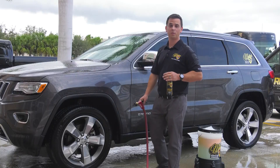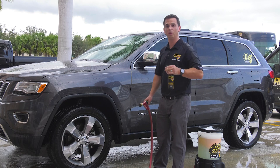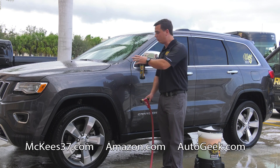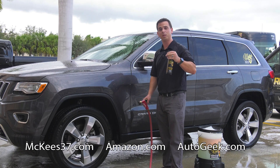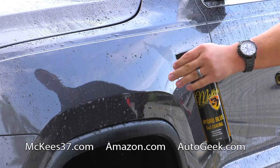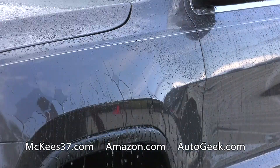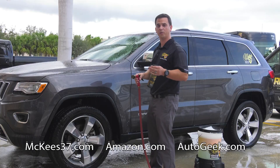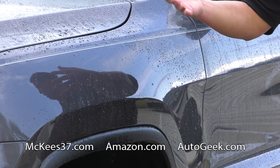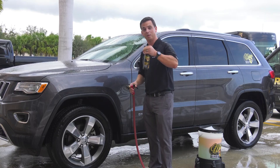After you wash your vehicle using the McKee's 37 foam gun and our Extreme Foam Shampoo, use our Hydro Blue SiO2 coating to protect it. Unlike a traditional car wax or paint sealant that you apply and then wipe off, this is designed to be applied to a wet vehicle, working one panel at a time — spray it on and rinse it off. It creates a super hydrophobic, water-fearing surface, and it's water activated, so as soon as water hits it, it creates a coating that's going to last three to four months. Use it on all exterior surfaces — it's so good, Bob put his name on it.